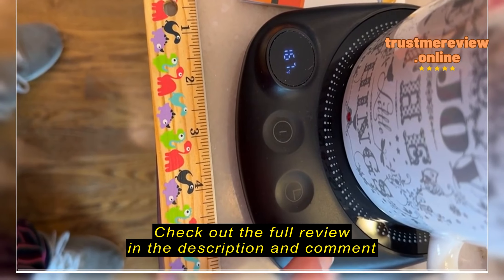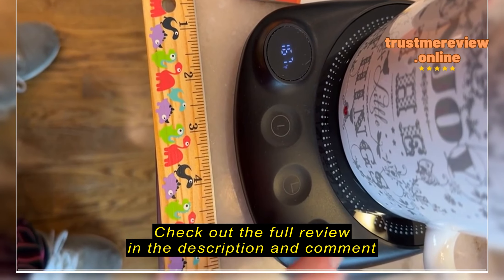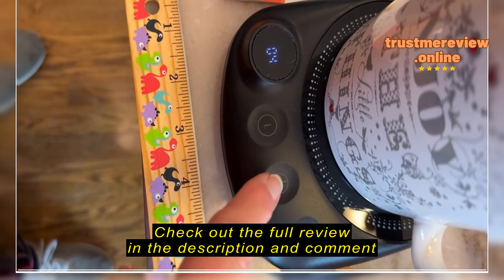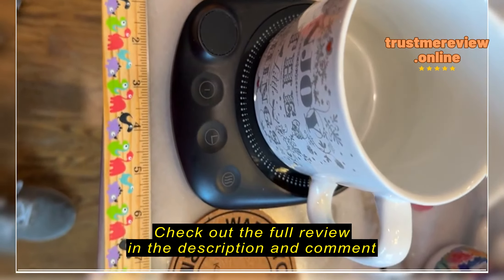You turn it on like this and then you can change the temperatures — 131, 145, 167, and 185. For how I like it, it works good between 145 and 167.